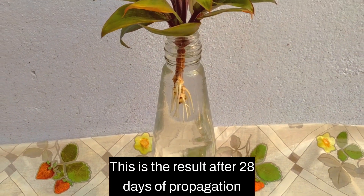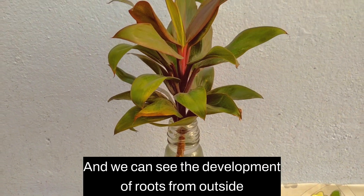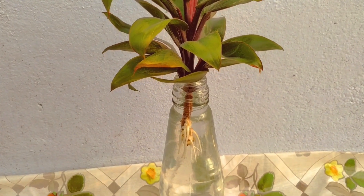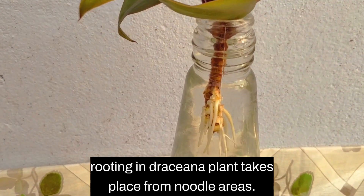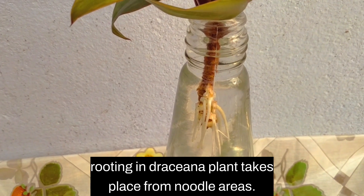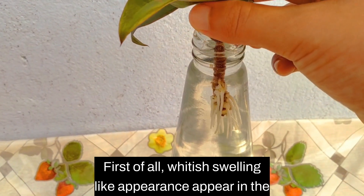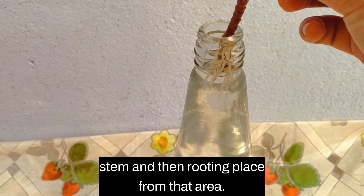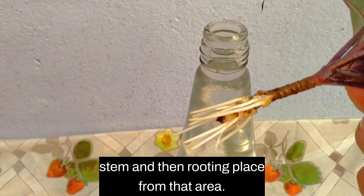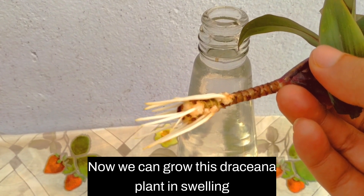This is the result after 28 days of propagation, and we can see the development of roots from outside. Rooting in Dracaena plant takes place from nodal areas. First of all, a white swelling-like appearance appears on the stem, and then roots take place from that area. Now we can grow this Dracaena plant in soil.